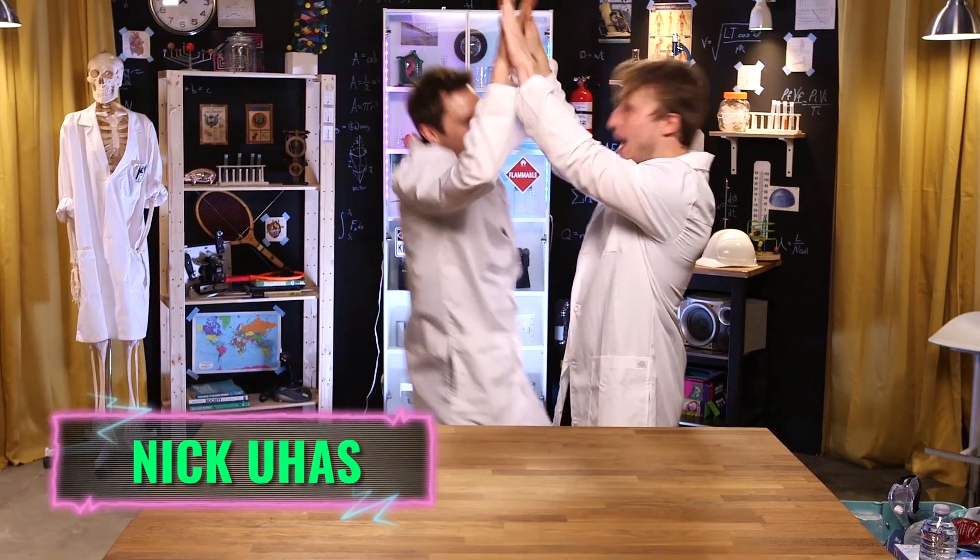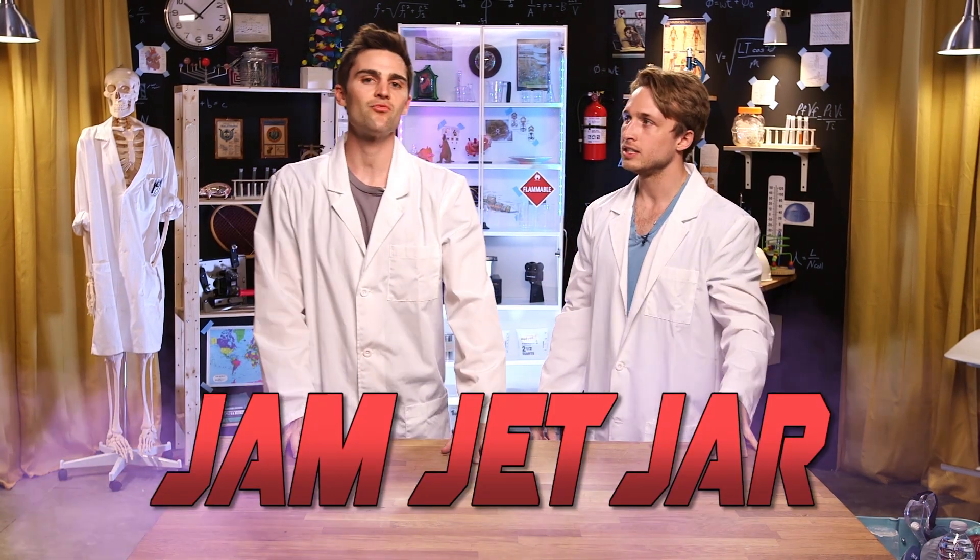Today we're doing some really cool stuff. I actually am not quite sure what's going on with this one. Nick explained to me a little bit beforehand. To explain this crazy experiment, our scientist Nick Juhas. So this is going to be awesome. You told me we're going to make an engine in a jar. That is correct. Like a legit engine. The nickname for this thing is called a jam jet jar.